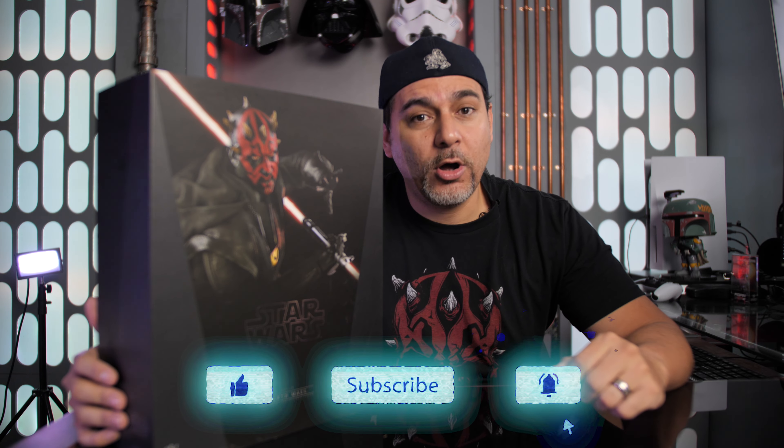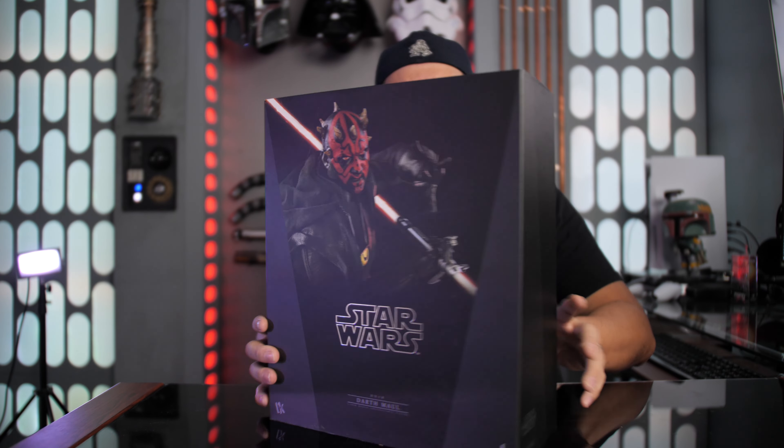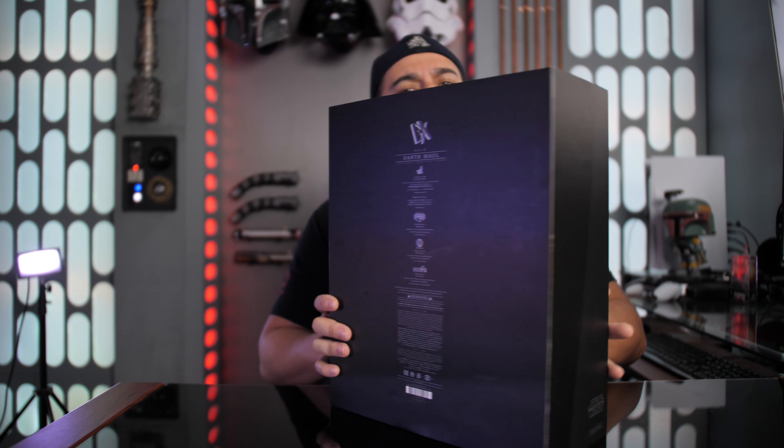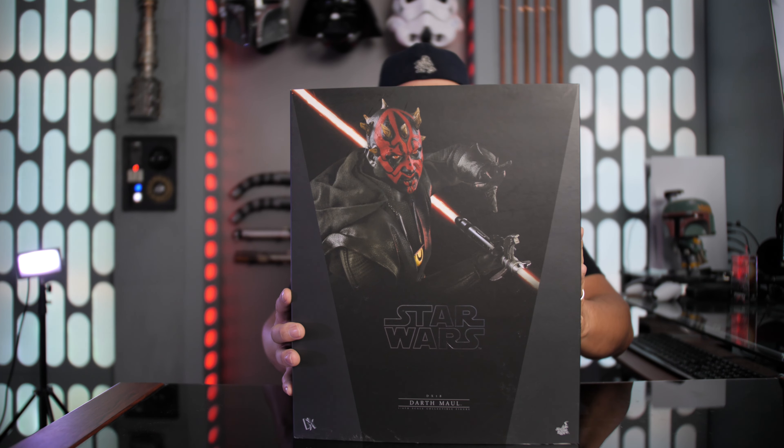Thank you my friends for joining me for another unboxing video. If this is your first time on the channel, we do a lot of talk of collecting — we go on toy hunts, statue figure reviews, and all kinds of other geek stuff. So if you're into that content, make sure you like, subscribe, and turn on notifications. If you're into badass figures like this, make sure you check out Comic Concepts — they have some really awesome pricing, the best I've seen around. I'll leave a link in the description below.